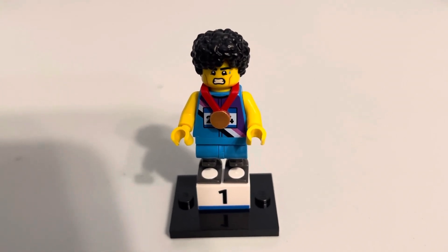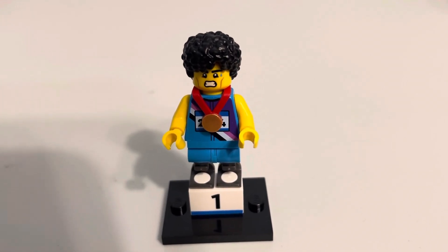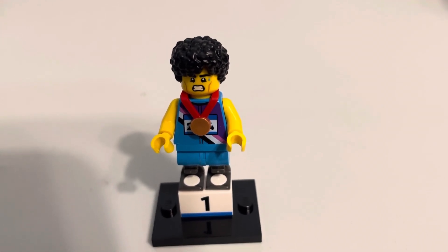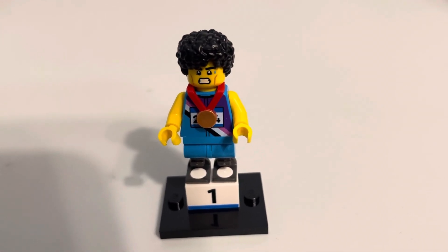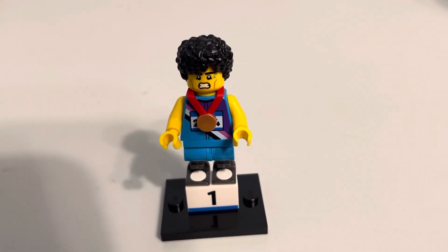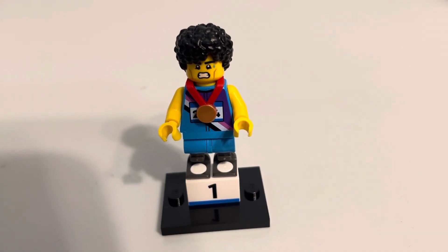I also don't really hate this figure. Like if I were to pick out parts for my minifigure, I'd be like, okay, that's a good head. I like the sweating — that makes sense with a Sprinter. I really like the medal.